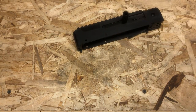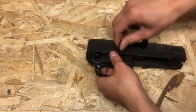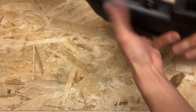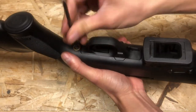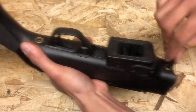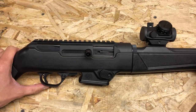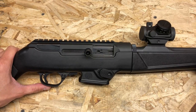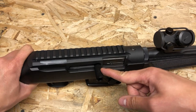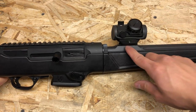Now let's put everything back together. The total upgrades I have available for the Ruger PC Carbine include the over travel limiter, the extended charging handle, the extended magazine release, as well as the barrel mounted optics rail.